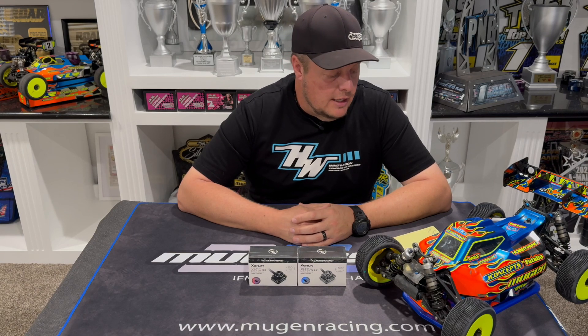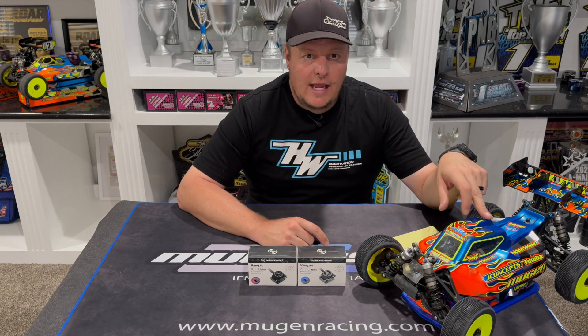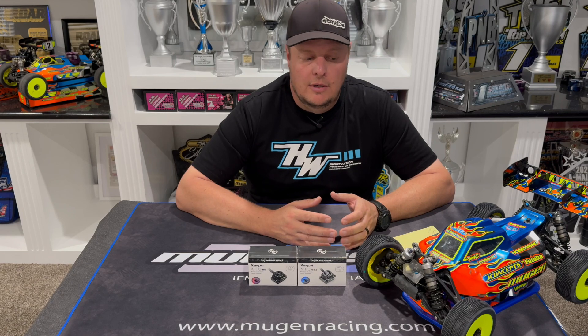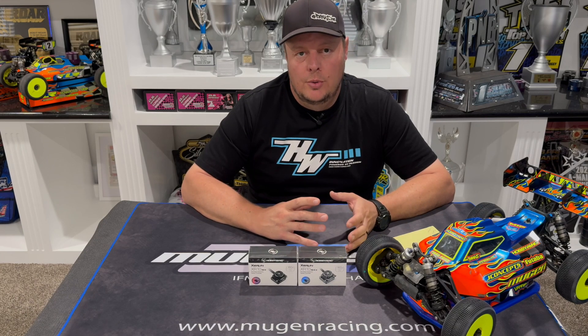Freewheeling is a feature you'll need to play with to see if it suits your driving style and track conditions. It also has the innovative drag brake mode, which we've had for a while on the 8-scale. This allows you to adjust and fine-tune the brakes a lot more than with a traditional linear brake system — you can make it feel similar to a nitro car's brakes, though without brake bias.